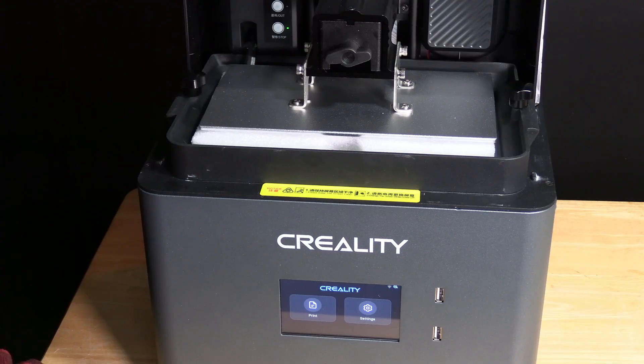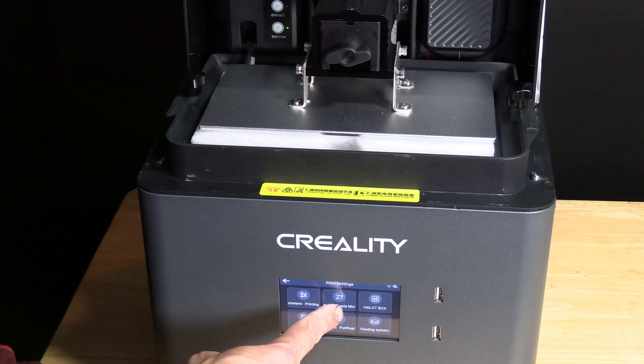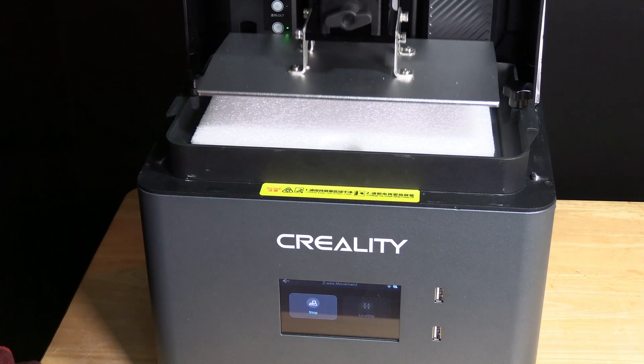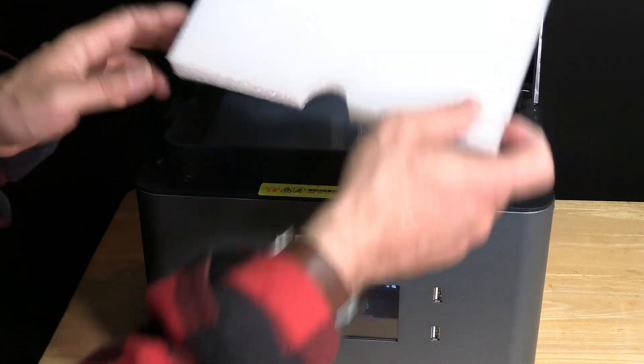To remove this piece of foam, simply touch Settings, then Printer Settings, then Z-axis movement, and touch Back to Zero. Now you can go ahead and remove the final piece of packing foam.